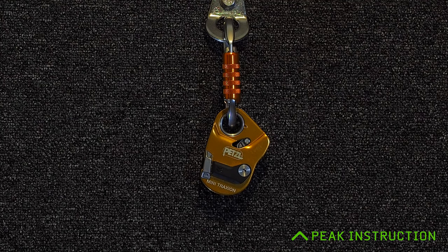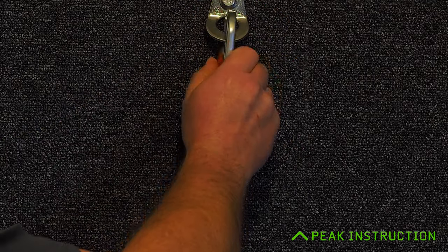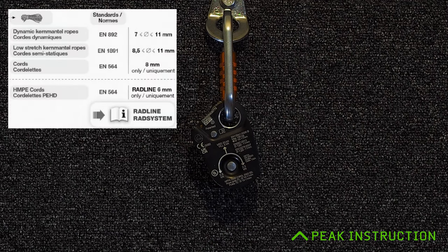Petzl have certified this version of the Mini Traction with a number of different types of rope and cord, making it very versatile depending on what you're caving on. For low-stretch semi-static ropes, it covers 8.5mm right through to 11mm — the full spectrum from expedition lightweight ropes up to heavy-duty working ropes. On dynamic rope it'll do 7 to 11mm. It's also approved for use on 8mm technical cord, and compatible with Petzl's Radline, a 6mm technical cord. So it'll work with pretty much anything you're likely to have for normal vertical caving.